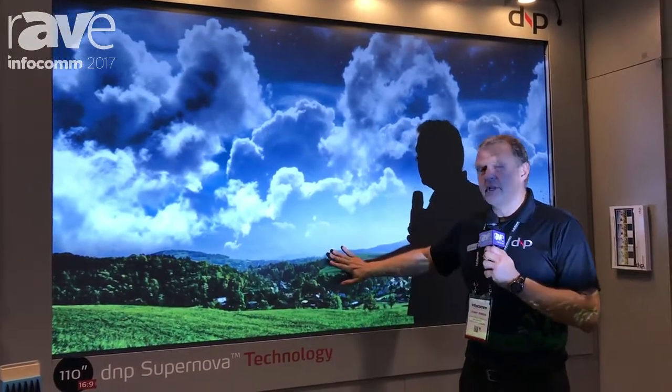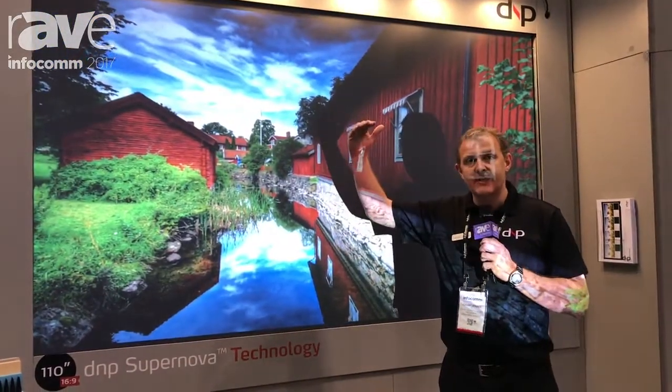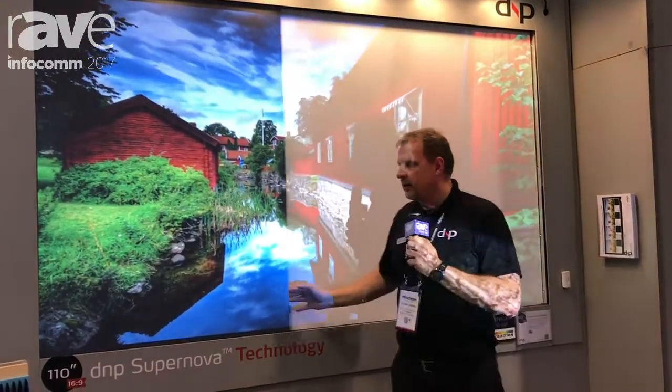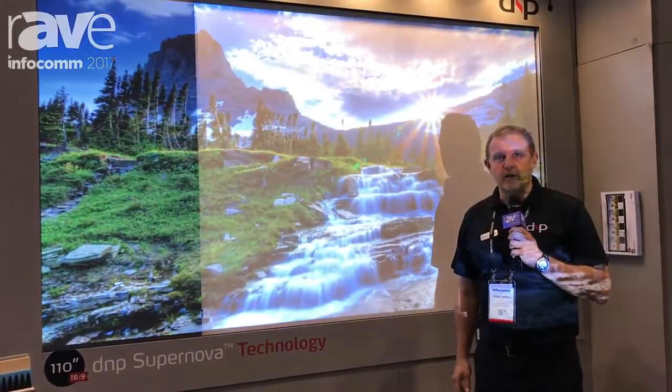This is what you can have in an ambient light environment without turning off the lights. We're using exactly the same projector and exactly the same overhead lights, but we have a much more high contrast picture.